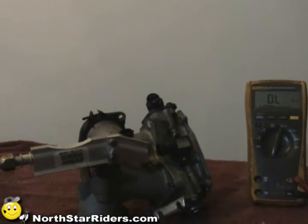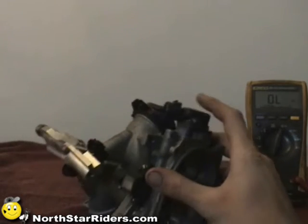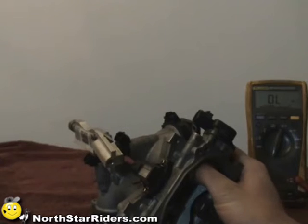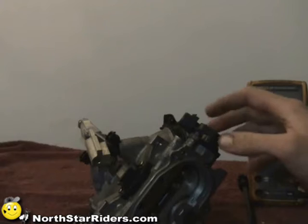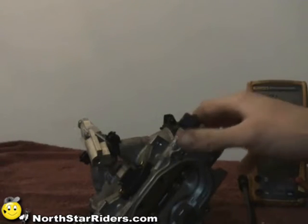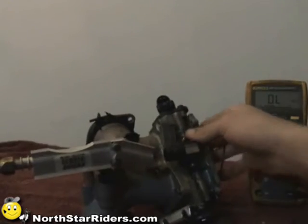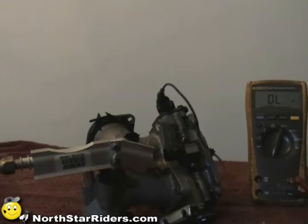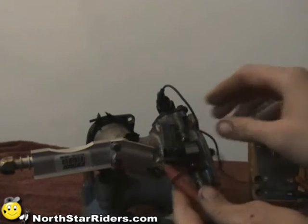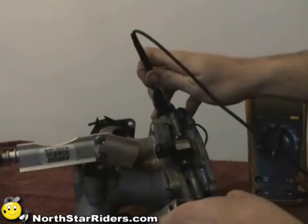Next we can check the throttle position sensor, located right here. When you open and close the butterflies, this has basically a little potentiometer inside that varies the resistance. I'm going to use a smaller jumper wire to help me out. I'll hook it on the far left pin and also on the probe, then come across to the far right pin.